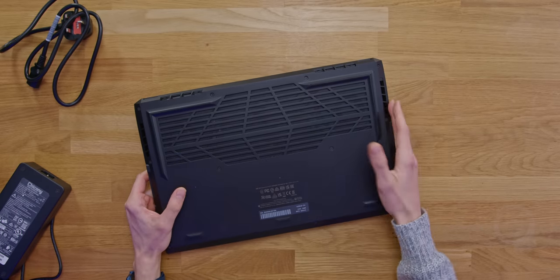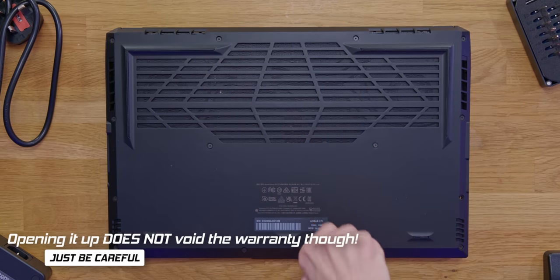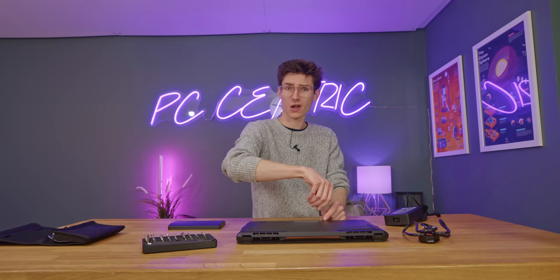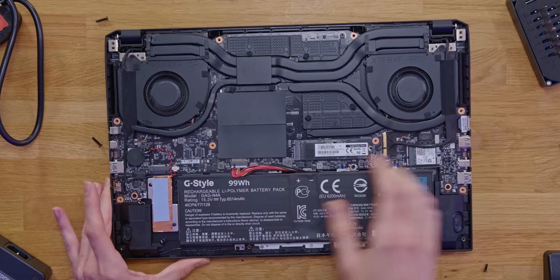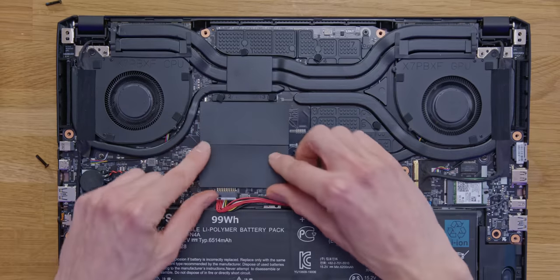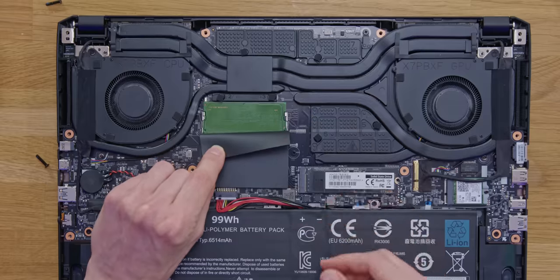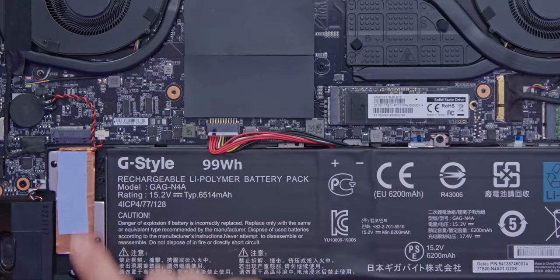Turning to the back of the laptop we've got plenty of ventilation, which is going to be important for such a high-powered machine. This looks to be a TR6 screw if you're interested. Do be aware of the warranty stickers on the bottom — if you open this up and damage anything it won't be covered by the Gigabyte warranty, which is actually two years for this, quite impressive. Once you've taken all the screws out it should just pop off. We have processor and GPU cooling here, and underneath these little strips is our RAM, which is user-replaceable. There is one PCIe Gen 4 SSD fitted as standard but you can fit another in this slot if you want to upgrade or add extra storage later.